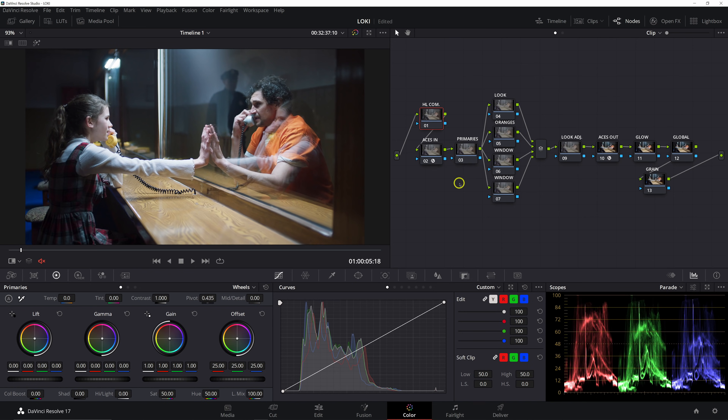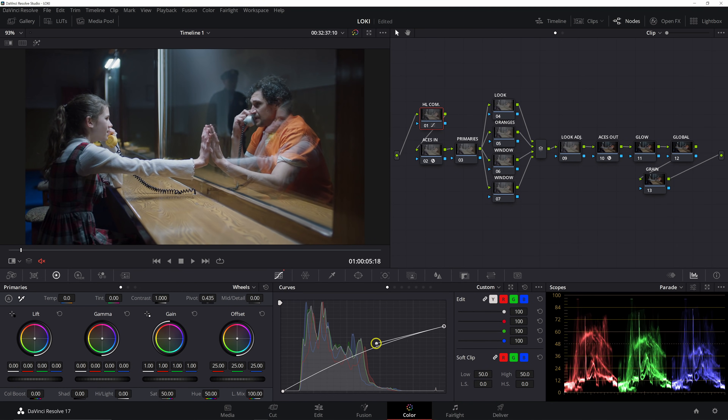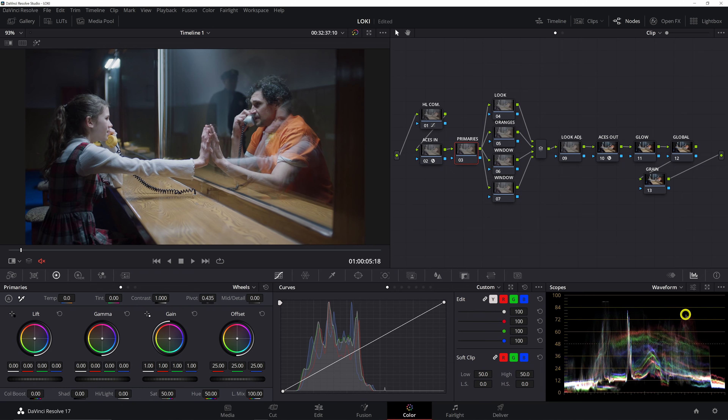Starting with the highlights compression: make sure editable splines is checked on, then grab the white point and pull it down quite a bit, take the spline and raise it up. We want to get as natural a roll-off as possible — right around there is going to be good. We're definitely compressing the entire image into a smaller tonal range. In our primaries, the image is fairly balanced. Looking at the parade it's pretty balanced, and the vectorscope is right where we want things.